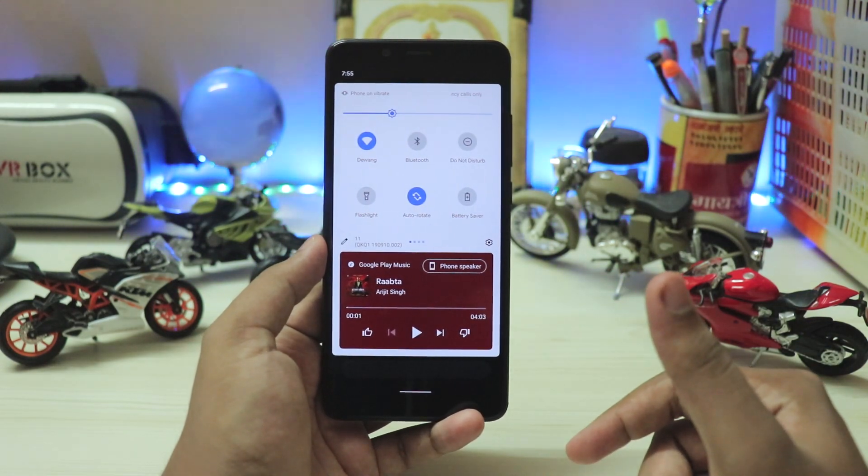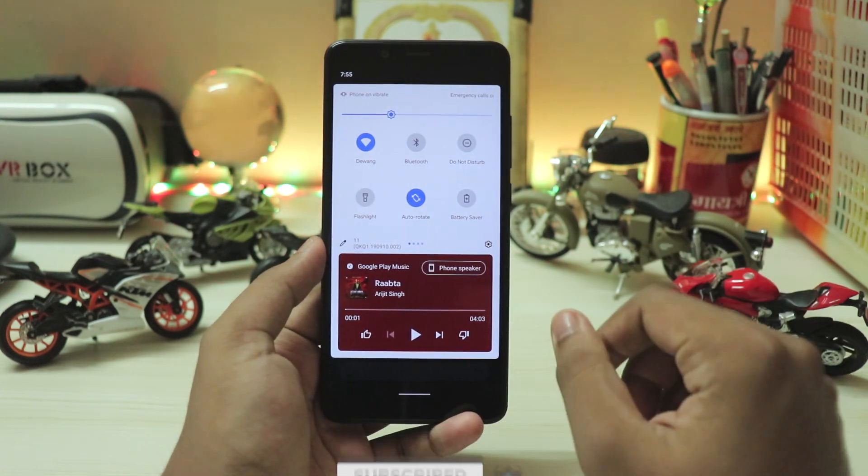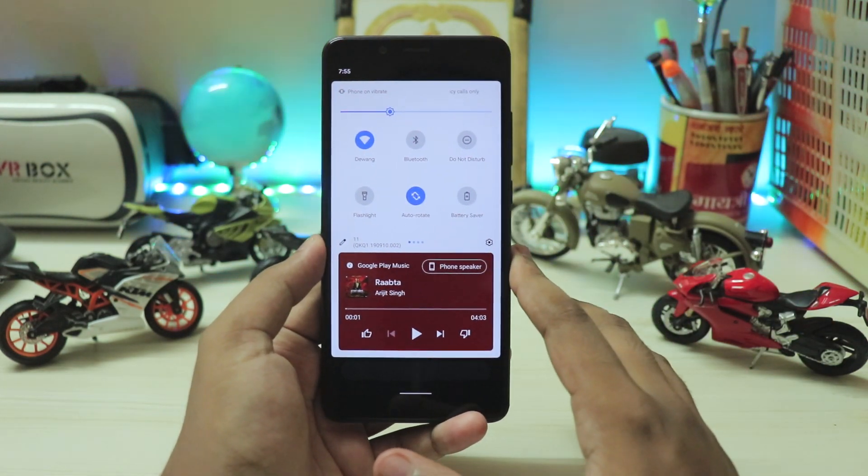If you appreciate the content, press the subscribe button. We are so close to 100K — I don't know why my channel is just stuck. Press the bell icon right over there, that helps too.